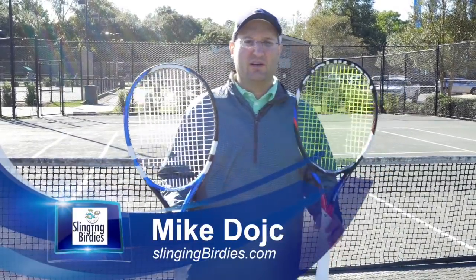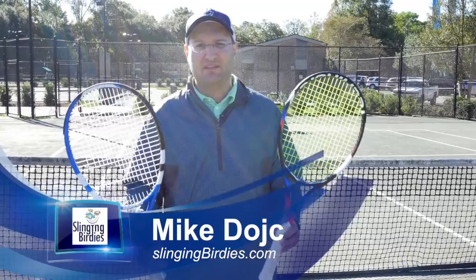Mike Deutsch, Slinging Birdies. We're doing golf sister sport today: tennis. We've done this before and we're going to do it again.